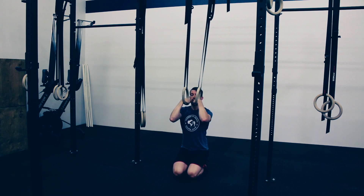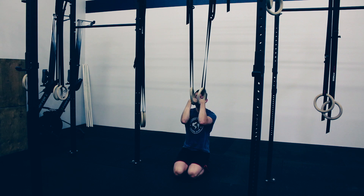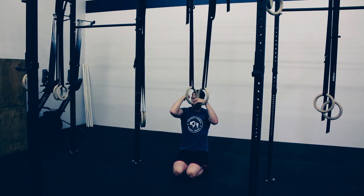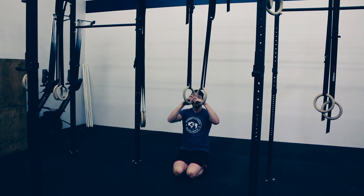We're going to pull the rings in close together, trying to keep them as close together as possible throughout this movement. Then we're going to think about pulling with our elbows in a semi-circular pattern, just letting the shoulder rotate in the socket but pulling and driving the elbows back behind.